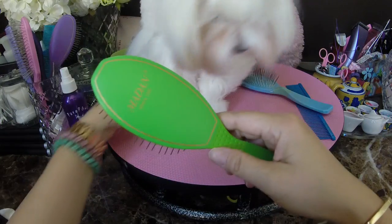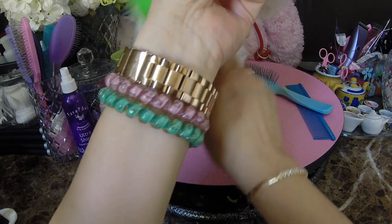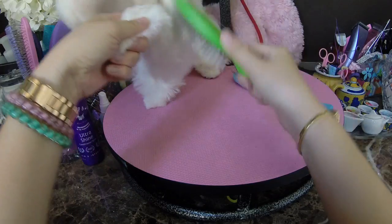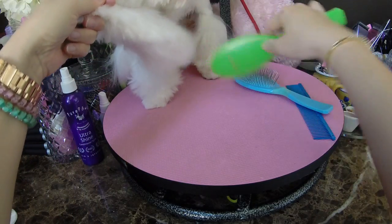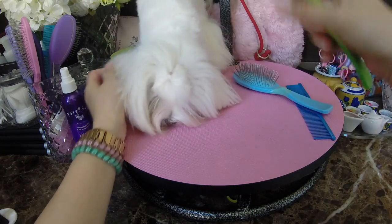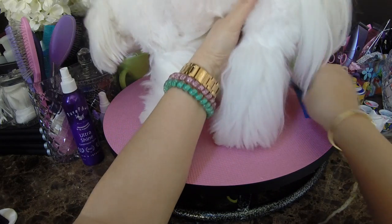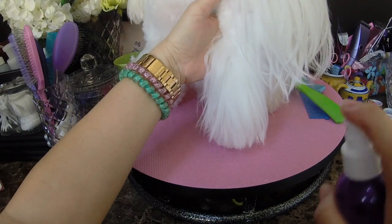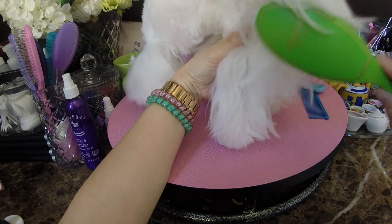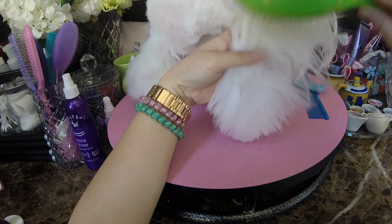Let me try doing the same thing with the green brush. Now once I've brushed all the mattes out, it seems this green brush is actually pretty good — as long as there's no tangles. If there are some tangles and mattes, I don't think she would tolerate it. So I'm going to go to the back leg and try the same thing: just spray it with the conditioning spray and brush with the green.